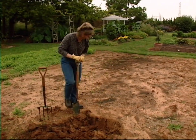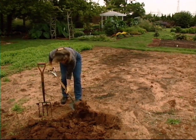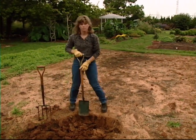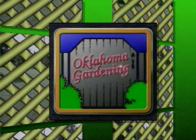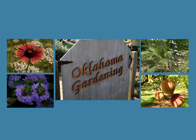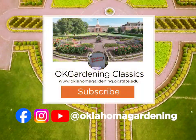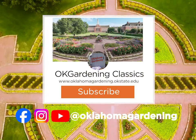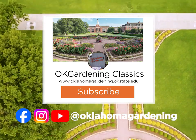Basically, if we take some time here in the fall, we'll have a very nice planting bed and good success with our perennials or our shrubs in the spring. We hope you've enjoyed this classic from the Oklahoma Gardening Vault. Remember, even though these tips and techniques are timeless, there's always something new to learn in the world of gardening. By subscribing to both Oklahoma Gardening and OK Gardening Classics, you'll have access to a wealth of gardening knowledge, both classic and contemporary.